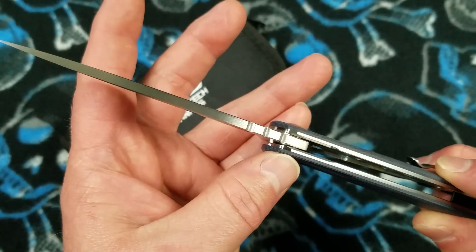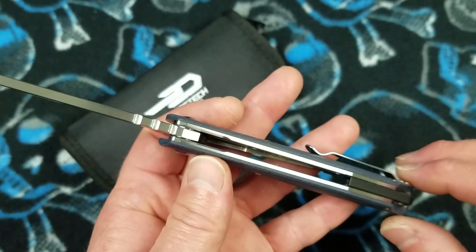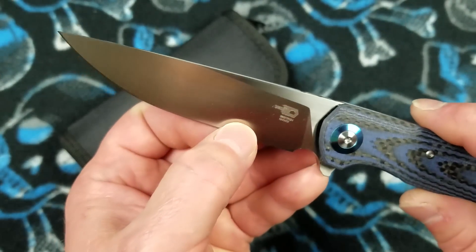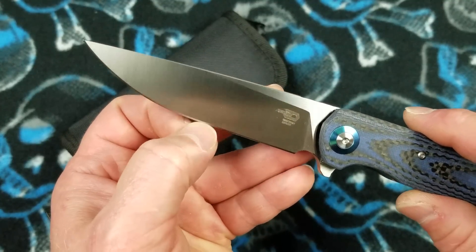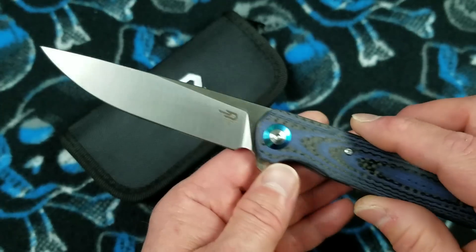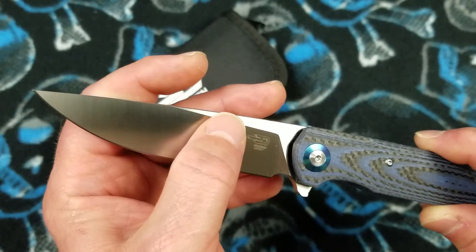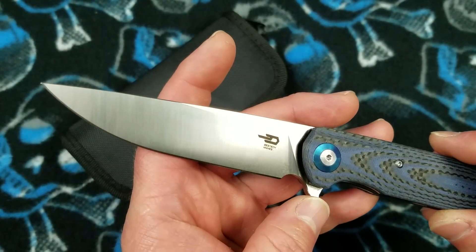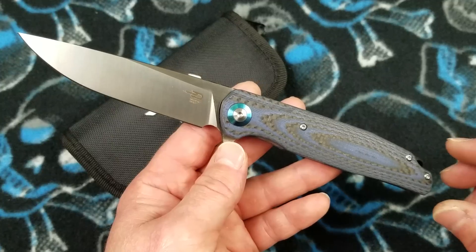Blade stock thickness is 150 thousandths of an inch. Handle thickness is 620 thousandths of an inch. Behind-the-edge thickness — my calipers are out but it feels like about 21 thousandths of an inch, in that 20 to 22 thousandths range. So it's going to be a pretty decent slicer with that high flat grind rising up towards the spine. Halfway down the blade length you're in a full flat grind — it's a pretty slicey blade type. Weight is 4.44 ounces or 126 grams.